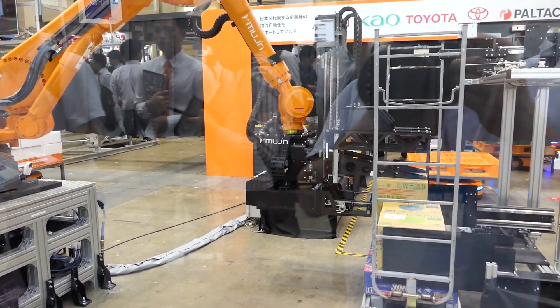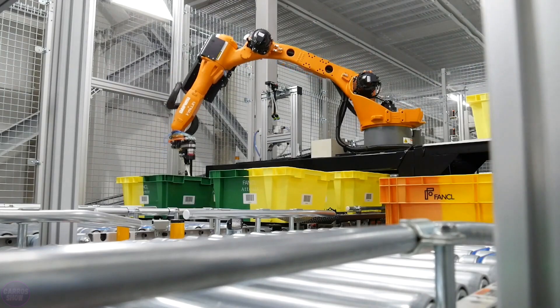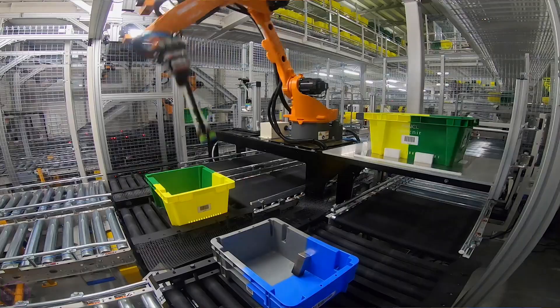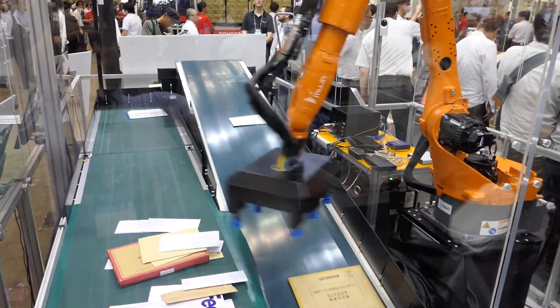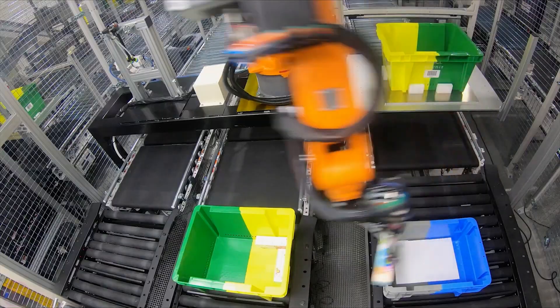Mujin robots can carefully place items into containers without damaging them, which is especially important when dealing with fragile products like electronics and pharmaceuticals. Mujin robots are widely used in industries such as e-commerce, pharmaceuticals, and warehousing, where automating sorting, packing, and order fulfillment processes helps increase efficiency.